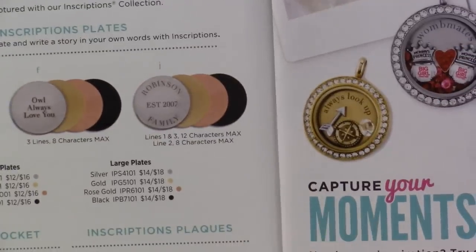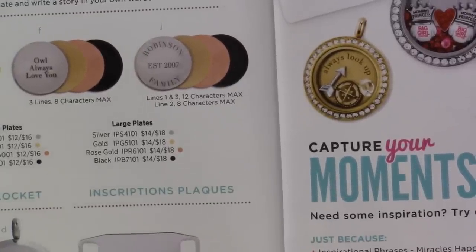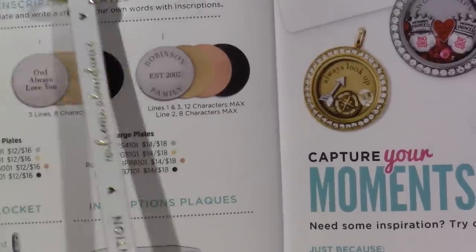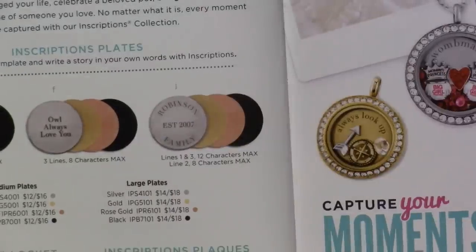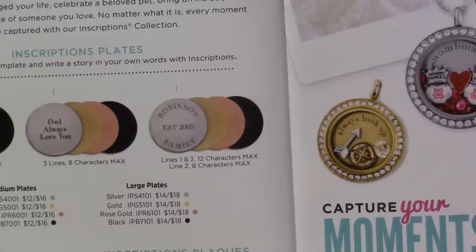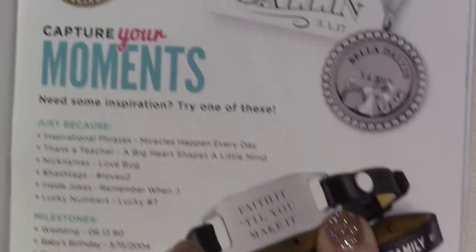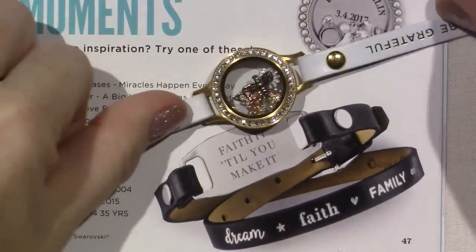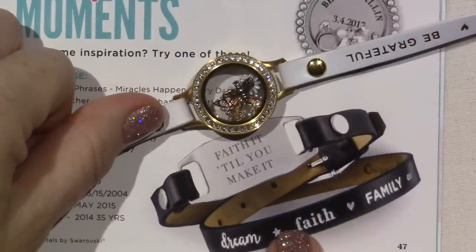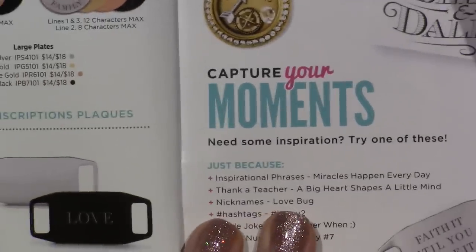And then the plates. This is new — a stainless steel plaque in black. The black is new. So you would put this over, just like a slider — it would go over your leather strap, and you can have this customized with whatever you want. This one says faith it till you make it. And look — they've just attached it just like a bracelet. Instead of putting a locket in the middle, they just put that in there. I love it. Every time I look at this stuff, I see something else I can do. That's what I love about it — it's customizable.